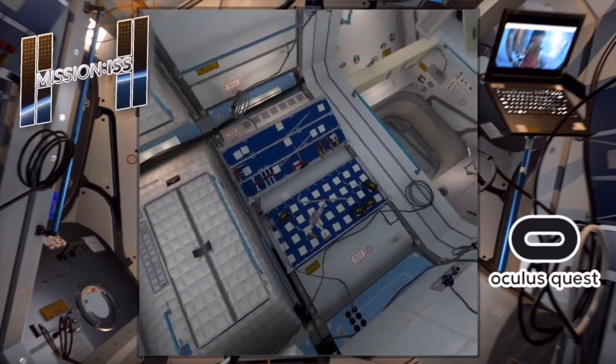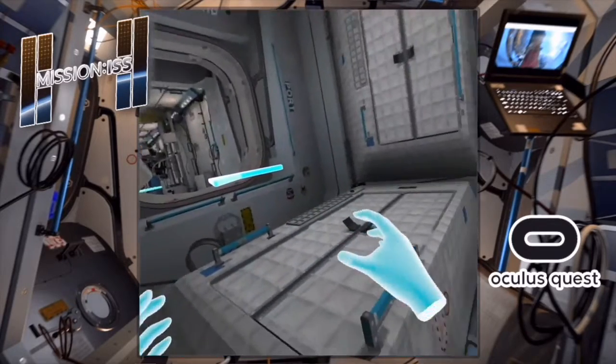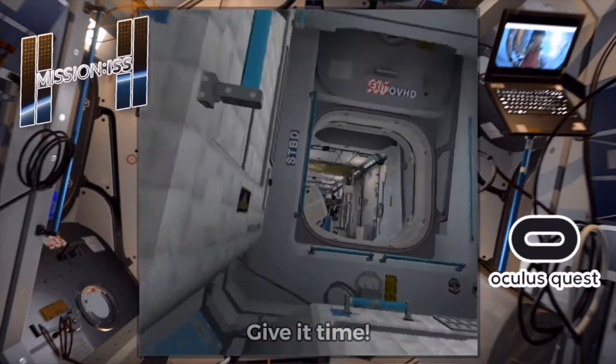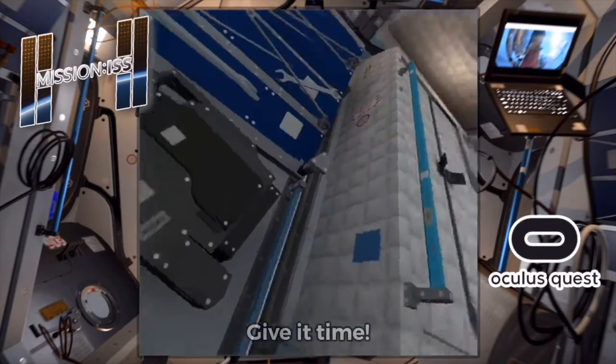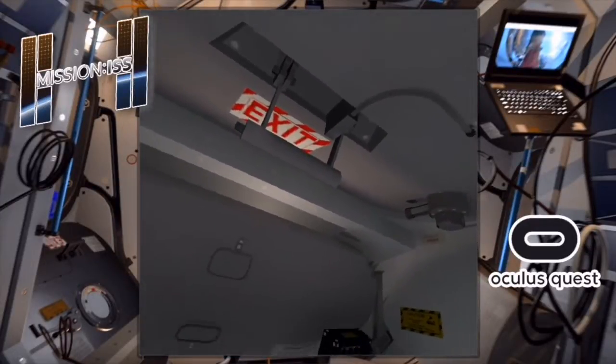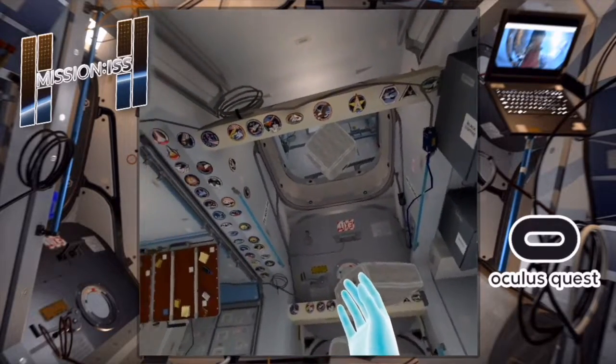Whoa, I'm starting to feel a little bit... I feel like you should be able to grip these things. Like, if you were on the actual ISS you would pull yourself around. It's time to learn how to move yourself through the station — we go outside without any gravity, you'll need to use hand bars to push and pull yourself through the station.